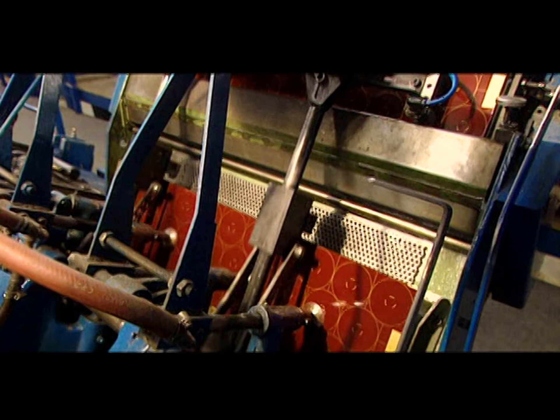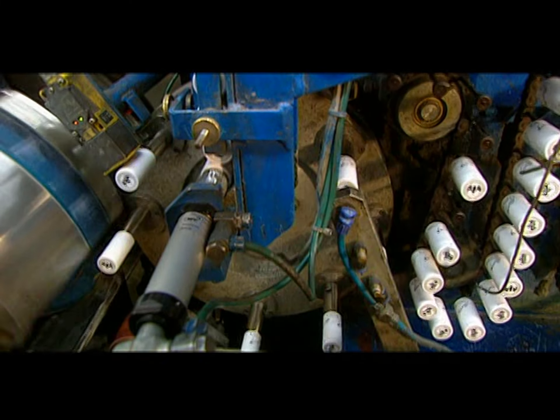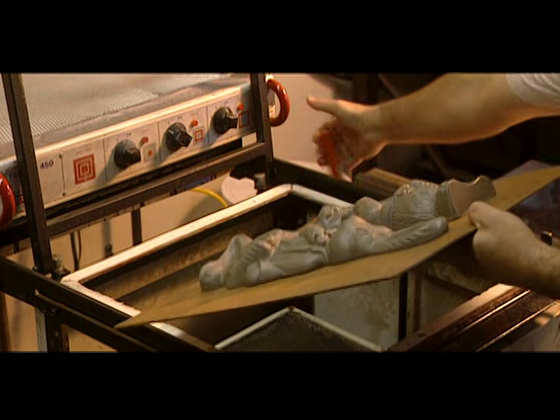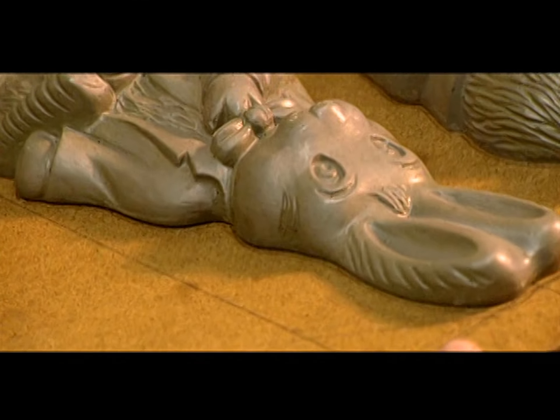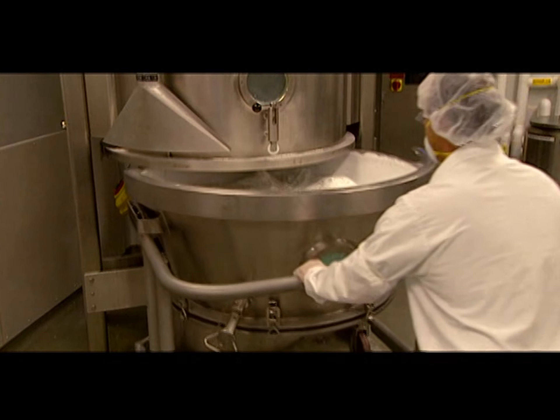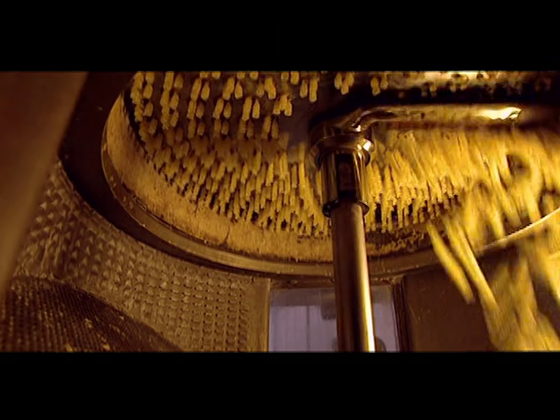Today on How It's Made: aluminum screw caps — we'll pop the top off this manufacturing secret. Chocolate — there's nothing like the taste of sweet success. Pills — watch as directed. And pasta — we'll visit a factory that churns out oodles of noodles.